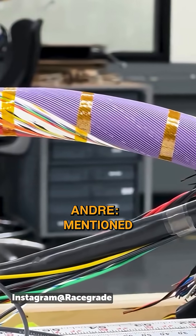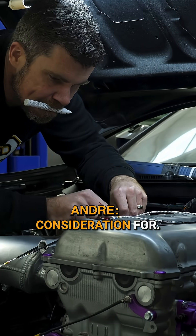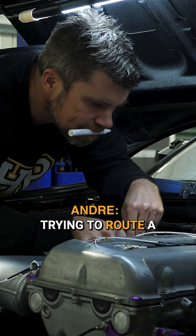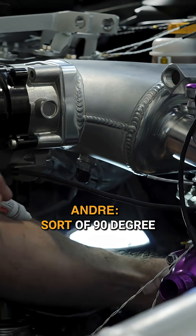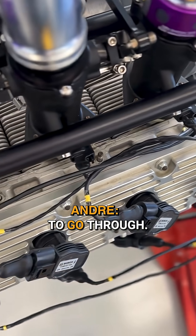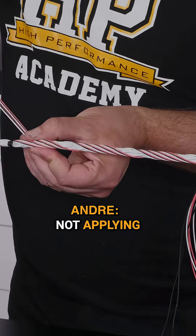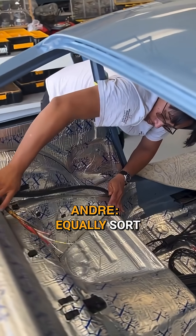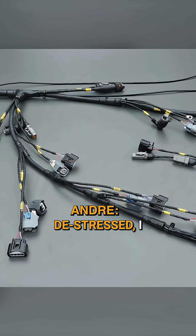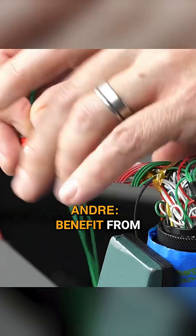The flexibility of the harness is something a lot of people don't give any consideration to, but when you're trying to route a harness through a tight engine bay, you end up with some tight 90-degree bends it has to go through. With a concentric twisted harness, you're not applying any additional stress or strain to any individual conductor — they're all equally de-stressed — so reliability in the long term should benefit from that as well.